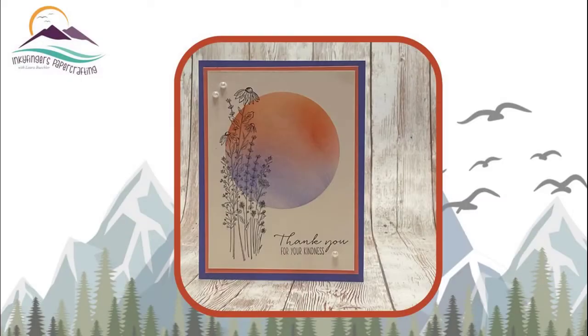Remember that you'll get a chance to win this card when you share the video from my public Facebook page. Leave a comment below to let me know that you've shared, and maybe I'll be sending you this card in the mail!